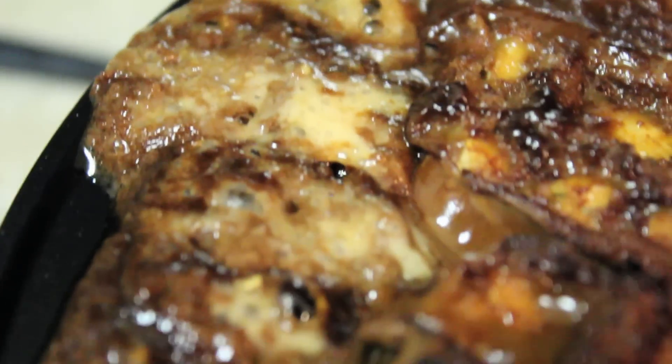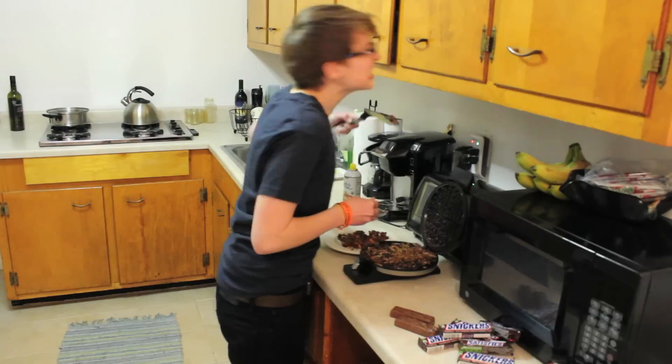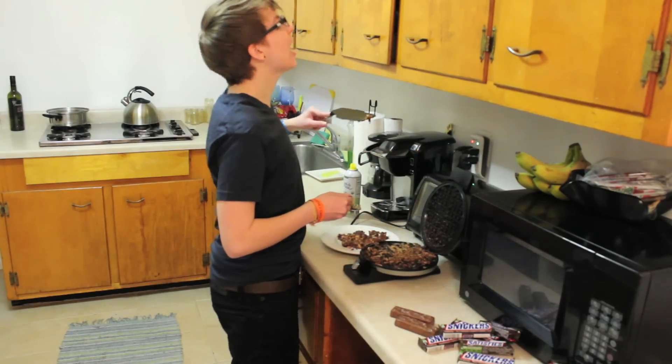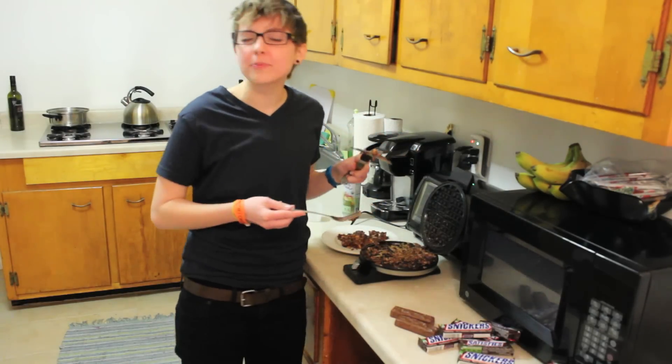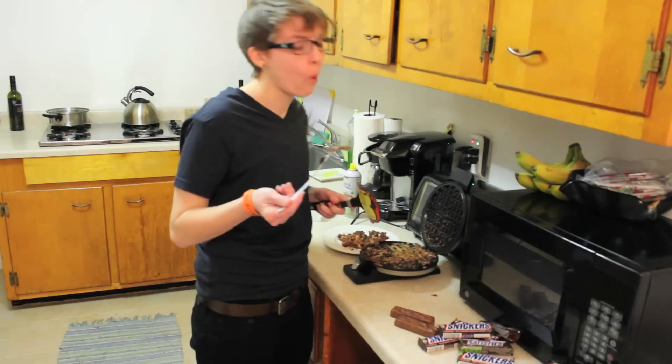Look at it. This is actually like a waffle. Look at that. Hot, hot, hot, hot! Never thought I would burn my tongue on a Snickers bar. Oh my god, that's really good.